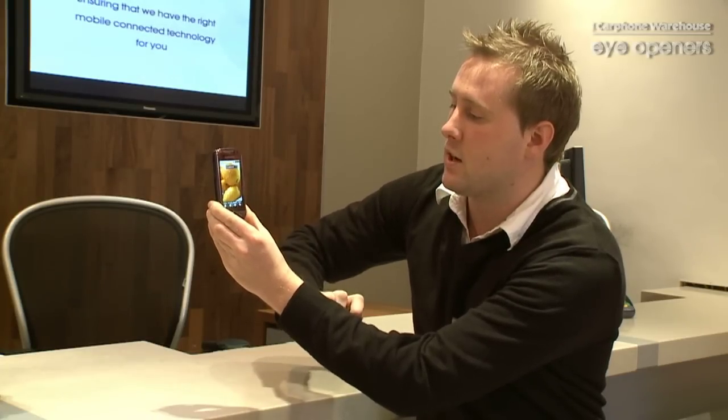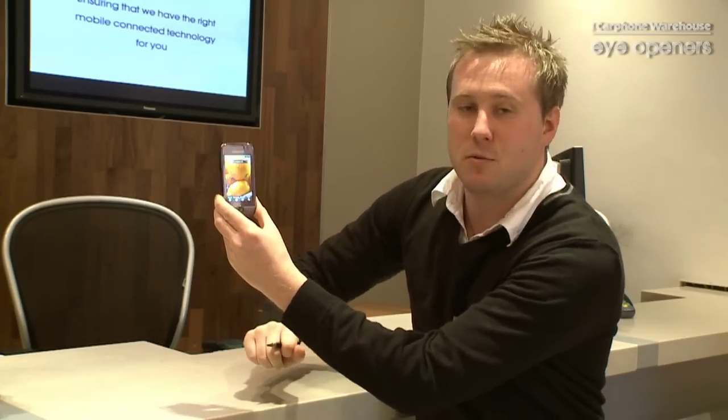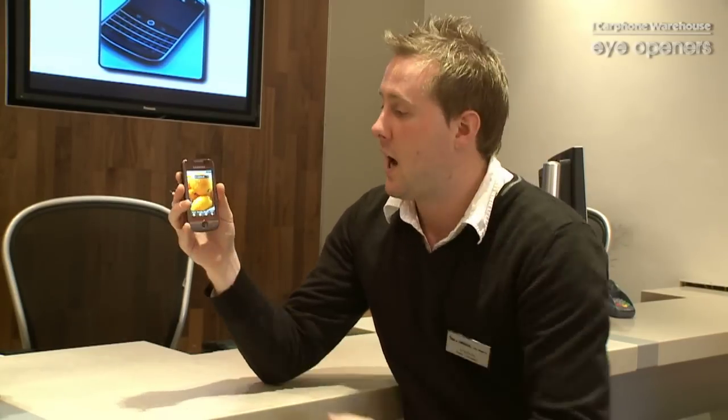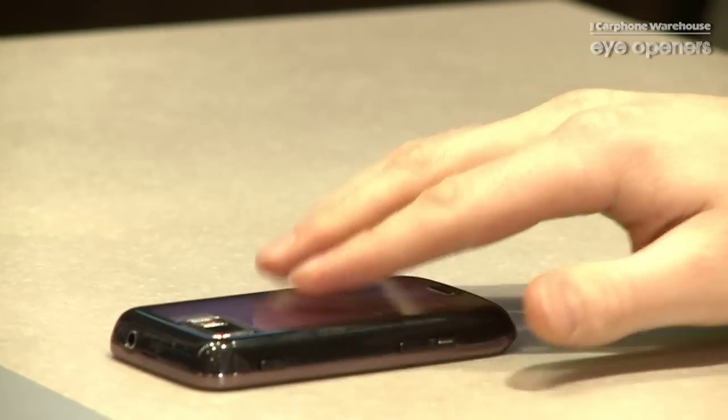Now what happens is, what that enables the phone to do is, if somebody rings you who's annoying and you don't really want to speak to them, basically you can just flip the phone over and the phone will go onto silent. Oh, Bob is calling me. So there's the phone on your desk — flip the phone over and the phone goes onto silent.